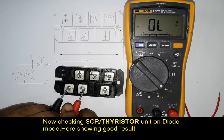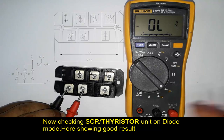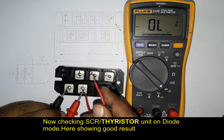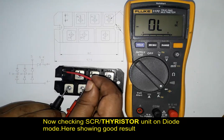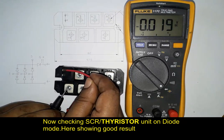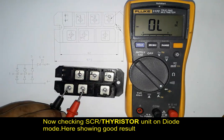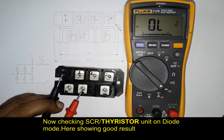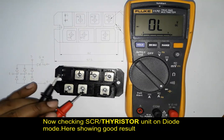Red probe in anode and black probe in cathode, and then red probe to gate for switching. In diode mode, the result is about 0.019 volts. That means it is switching on and the system is working — it's a good result. We can test the same on the other cathode terminal, because there are two terminals for cathode.